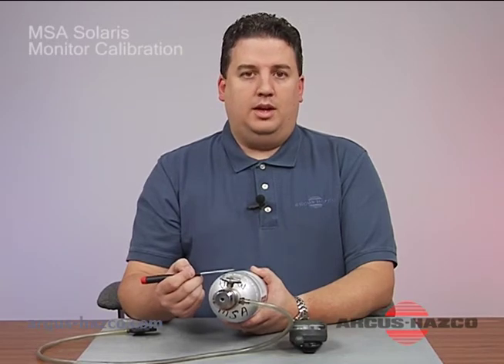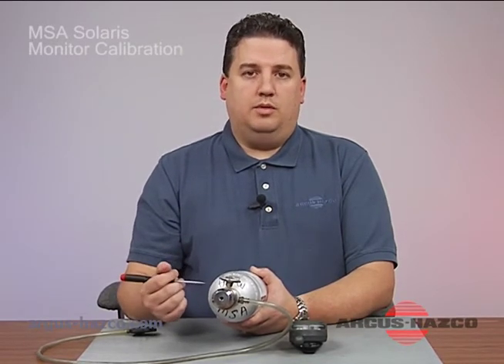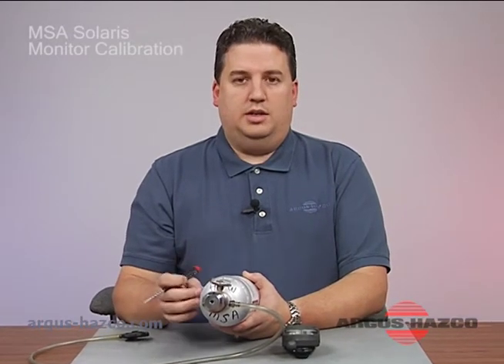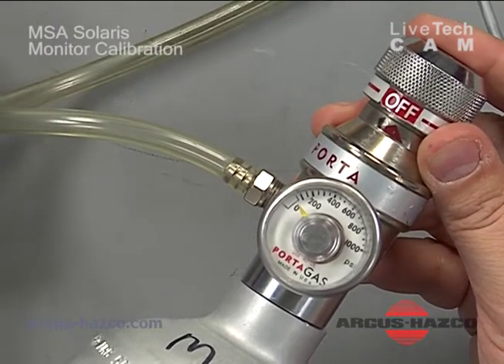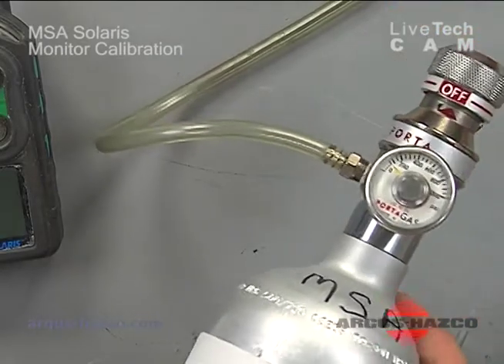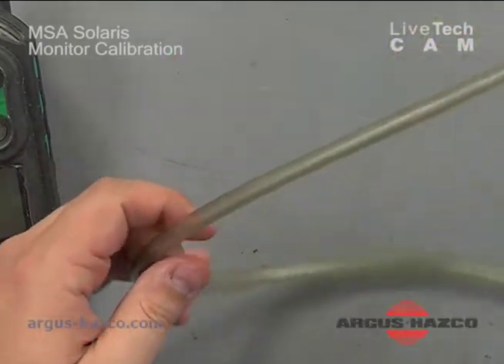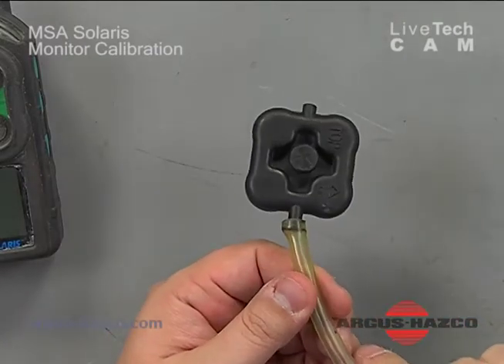By using methane, the instrument loses the ability to detect methane first. So as you expose it to methane, if you lose the ability to detect methane first, you know you have a problem with your sensor and can address it at that time. You also need a regulator to dispense about half a liter per minute, Tigon tubing to bring the gas to the instrument, and a cal adapter that you attach.